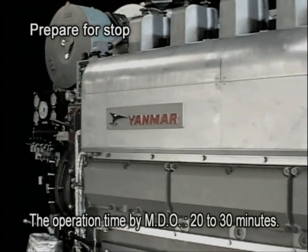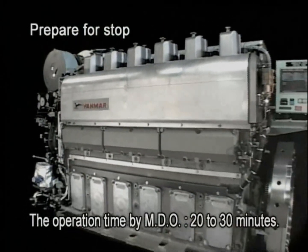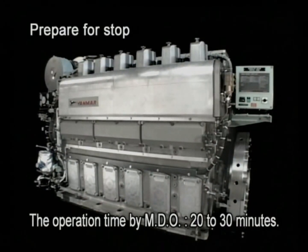However, for the engine specified for start-stop with MDO, see to it that the HFO is never left in the piping when the engine is stopped after the fuel is changed from HFO to MDO.